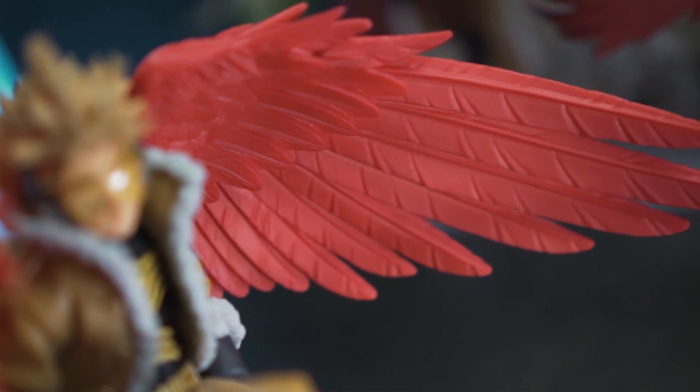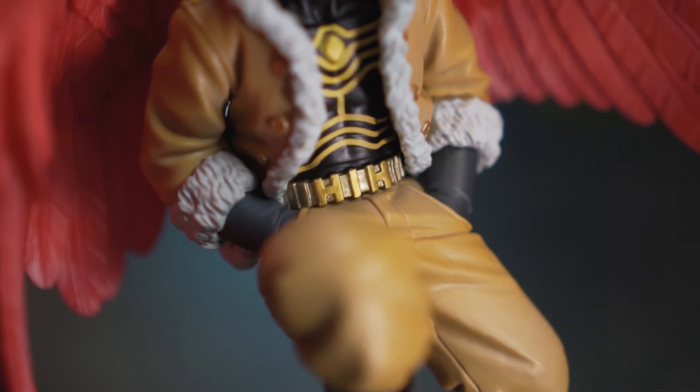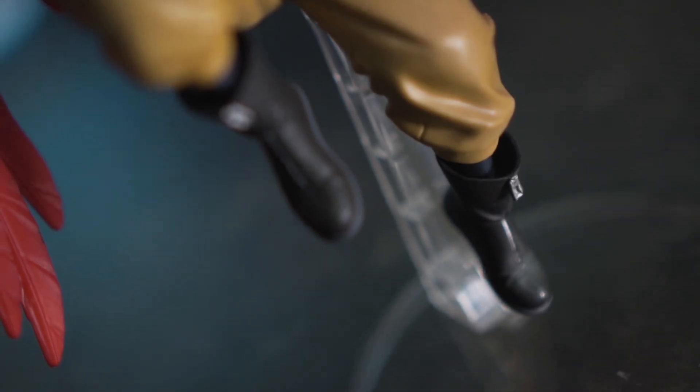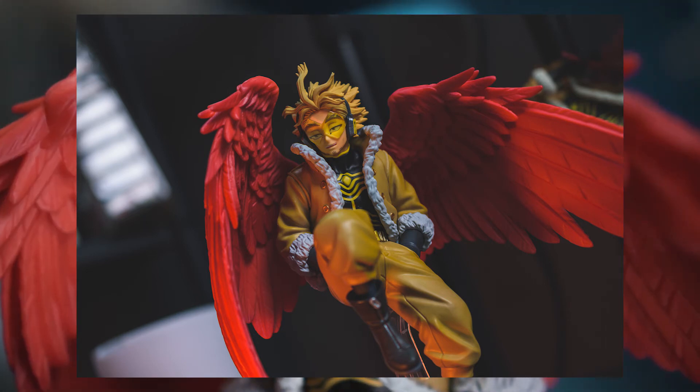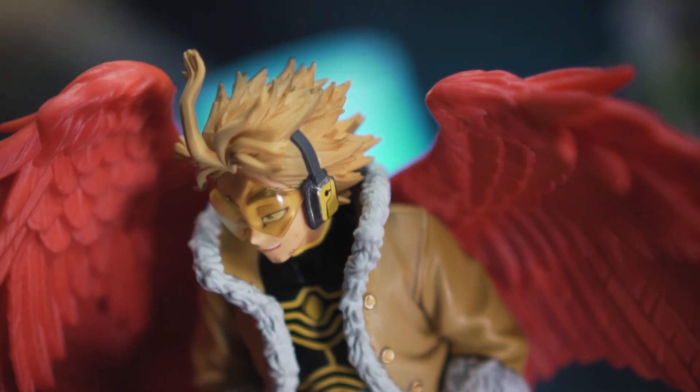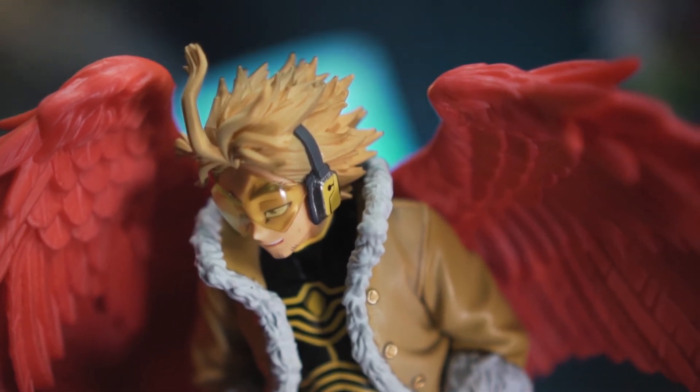It's just his personality — hands in his pockets, chilling with his wings in the air. It's awesome, I love this figurine and I think it's absolutely worth it. I would absolutely recommend you get this figurine if you're a fan of Hawks and have a slightly bigger budget — get this one instead of the Amazing Heroes one. That's the end of the unboxing! Let me know what you think about the two Hawks figurines, give the video a thumbs up, subscribe to the channel, and I'll see you guys in the next unboxing. Ciao!